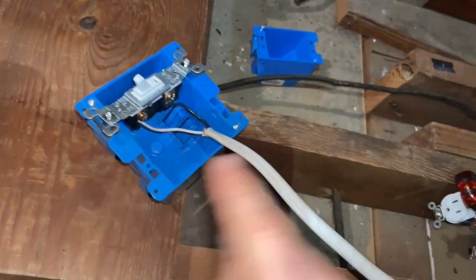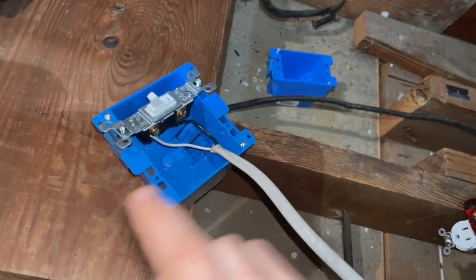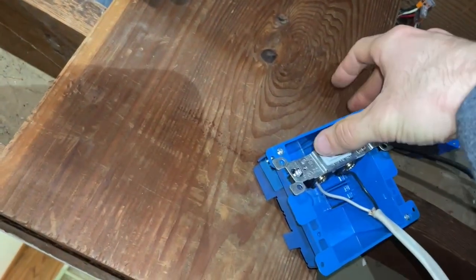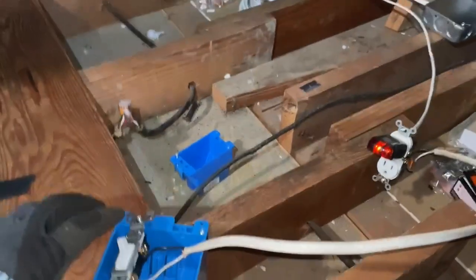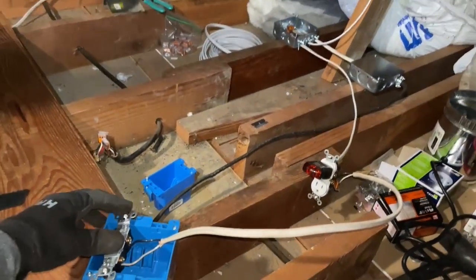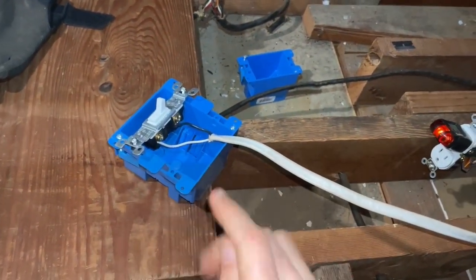Right now it's off, and it's a live circuit so I don't want to get electrocuted — never touch these two together because that's how power will want to jump across and shock you. But if I just flip this to the on position we can see that the light is now on, and if I come back here I can flip this and it's off. Just like that we have a circuit working.